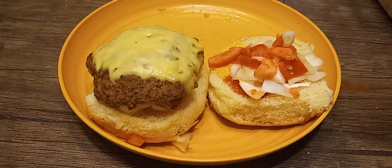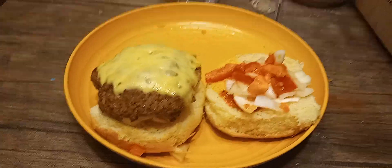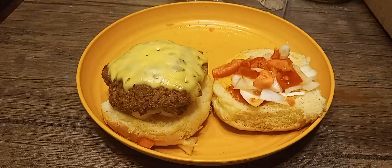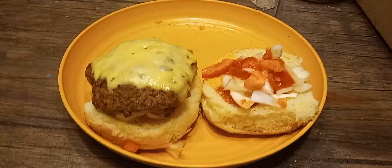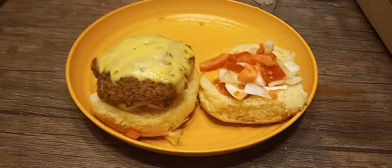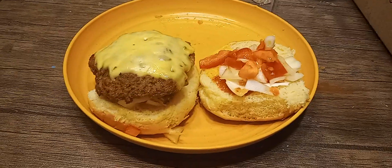I'm gonna do a little magic trick now. This has gouda cheese, tomatoes, and onions on the top and the bottom. It's 97% fat-free beef — which I don't believe — and then onions, tomato, garlic powder, onion powder, salt, and pepper.